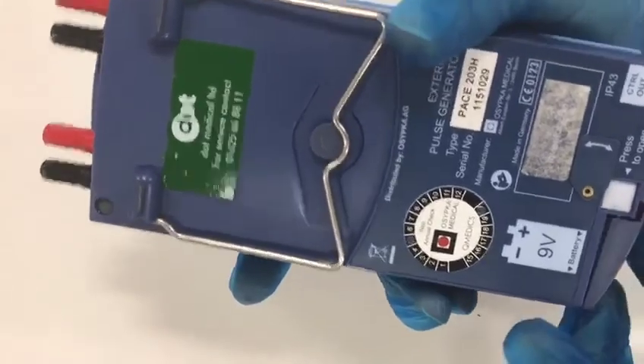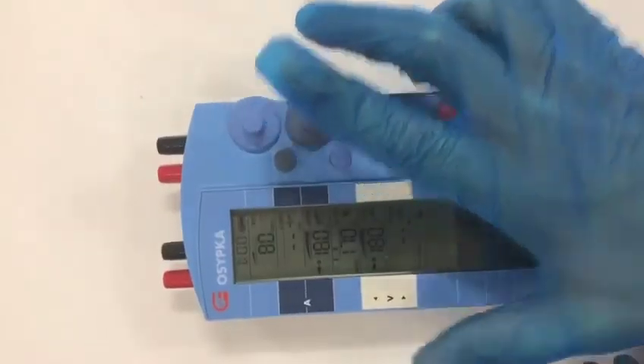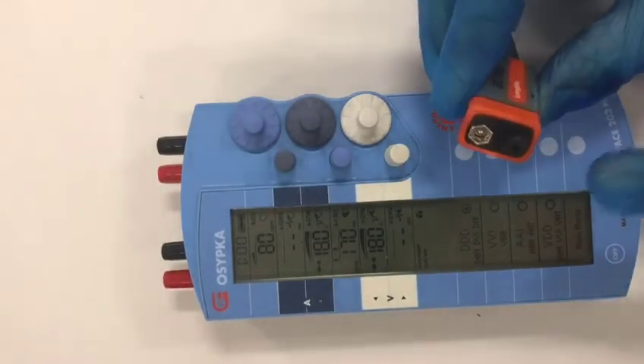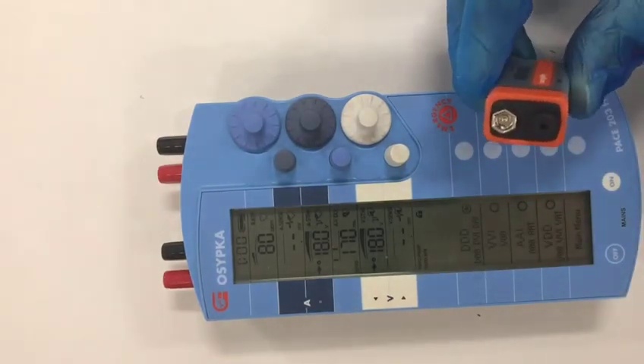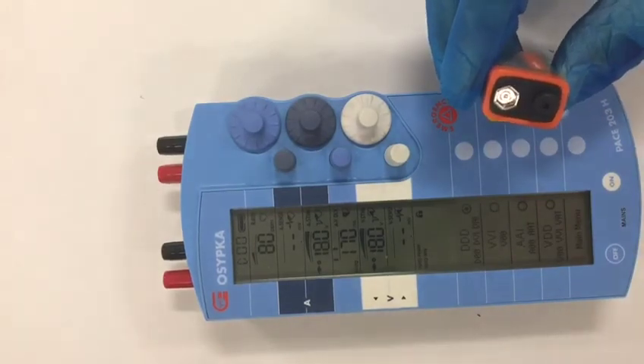Pop the battery in, close it, close the flap — there are no more buttons to press. It will carry on without a pause exactly as you left it. Be aware that some batteries have a little plastic cap on them that needs to be removed before you insert the battery. Some batteries also have cellophane wrapped around them and that cellophane has to be removed too.